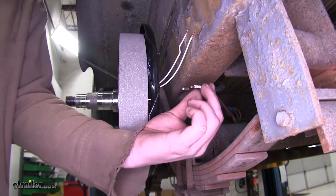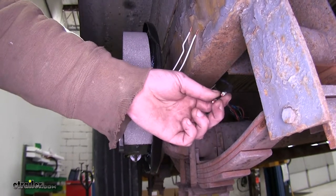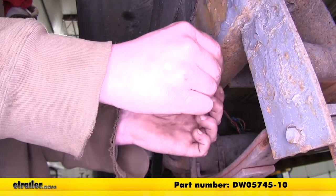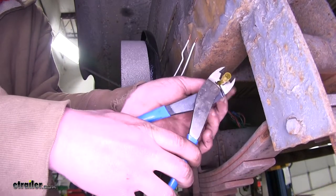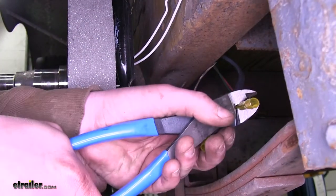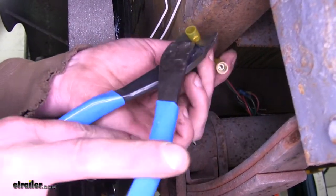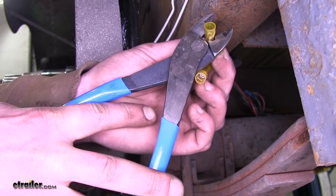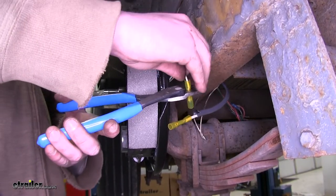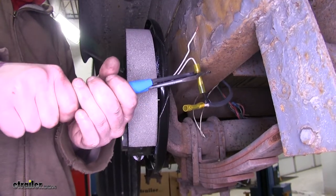Now we're ready to hook up our brakes. Take the wires that you previously cut and strip those back a little bit. Then you can either solder or use butt connectors to reattach them to your new brake hardware. We're going to use a heat shrink butt connector here, crimp it onto our old wiring, then crimp one on our other old wiring piece, and then crimp them onto the wires coming off of our brakes. You can hook up either wire on your brakes to either wire on your trailer because they're not directional — as long as it's receiving ground and brake signal, it'll stop.